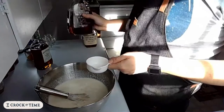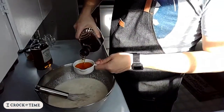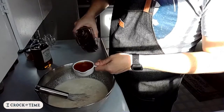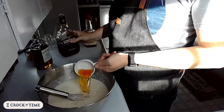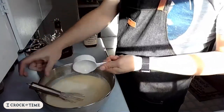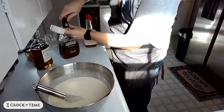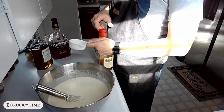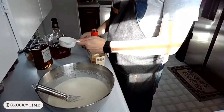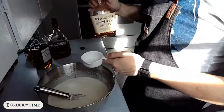Then we've got brandy or cognac. And finally we have the whiskey. I guess if you really want it to be American, you kind of need Kentucky whiskey, don't you?